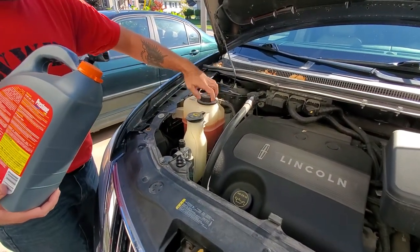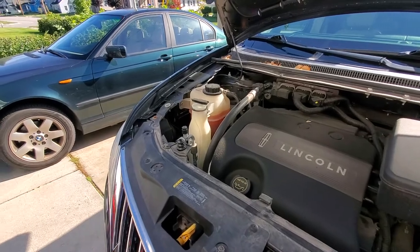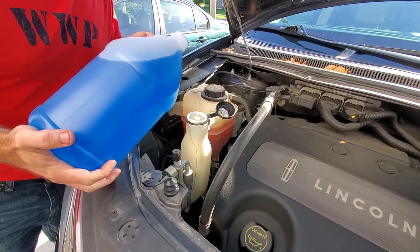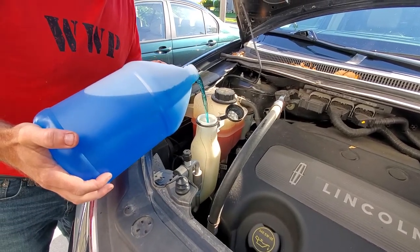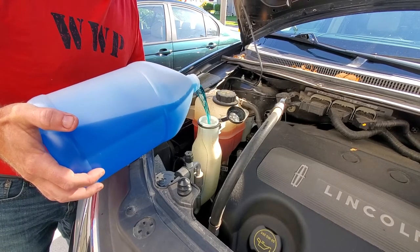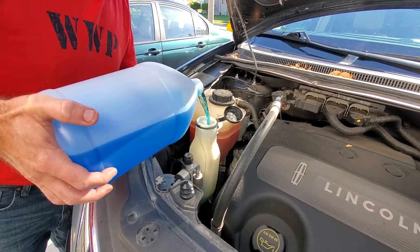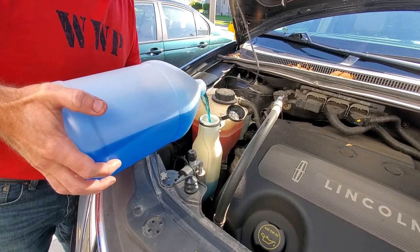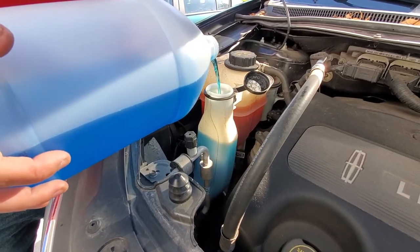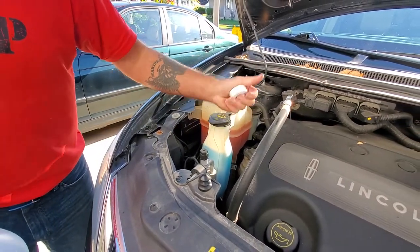We're going to top it off with windshield washer fluid as well. It's pretty windy today, so I'm going to try not to let the wind catch this. These are all things that you can be doing while your oil is draining, so it doesn't really add any time to your oil change, especially if you have these things on hand. I have a gallon jug with just a little bit left in it, so I'm going to leave myself just a little room to empty out that other jug.